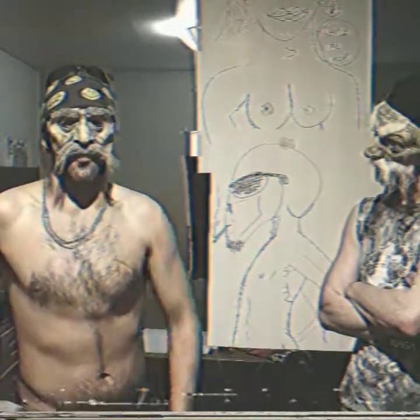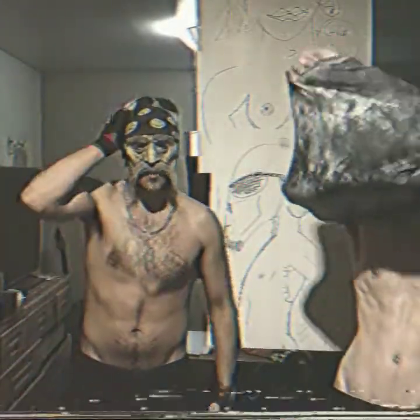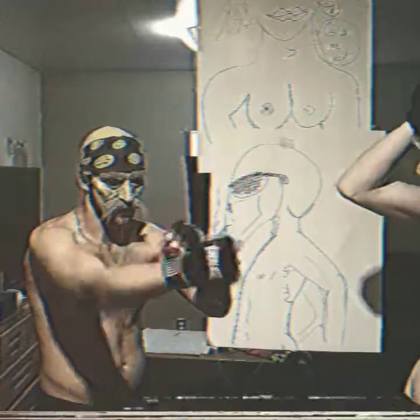You always want to remove any article of clothing that may be weighing you down. In my case it's my jacket. I need the headband on my head for maximum, maximum... ingenious.